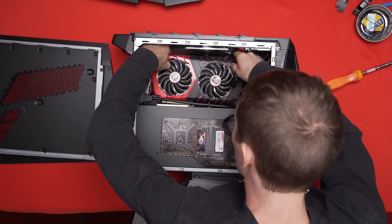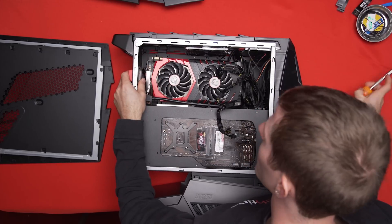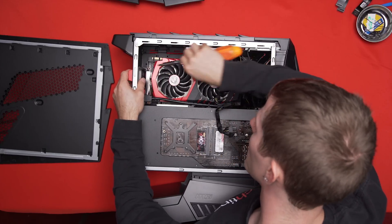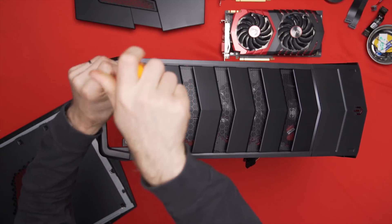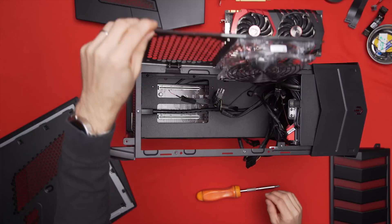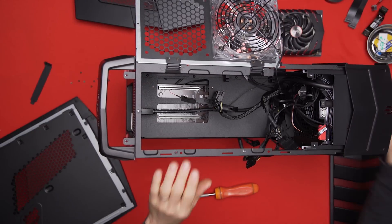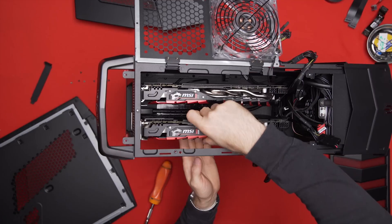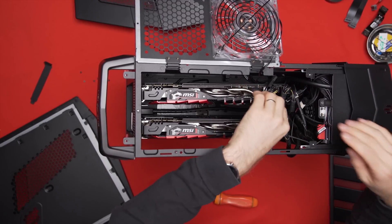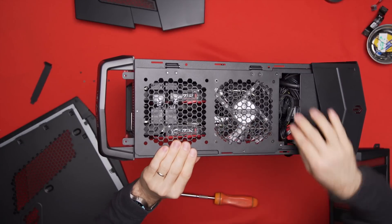Which leads us to the video cards. They look simple — slide the video card in this way and... wait, those aren't thumb screws. How do I get a screwdriver in here? So I have to undo two screws for the top fascia, undo another five screws to open up this hinge with the fan attached to it, then slide the optical drive forward to make room to put the graphics cards in, finally install them, plug in the poorly cable-managed PCI Express power cables, plug in the SLI bridges, and then jam the optical drive back into place and close it all up again.